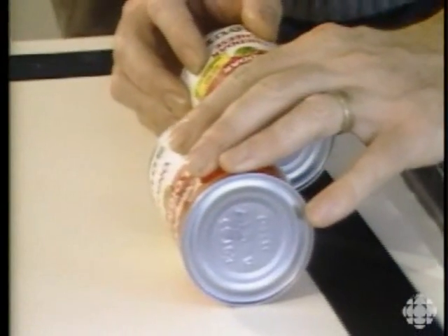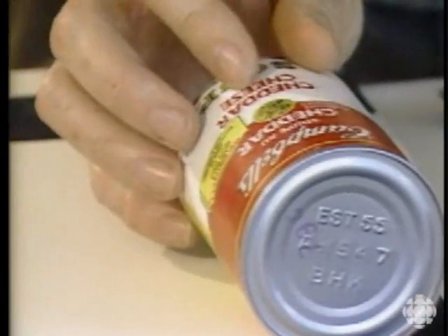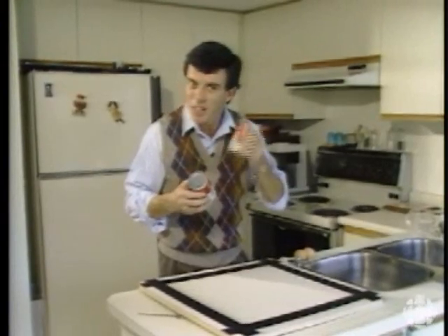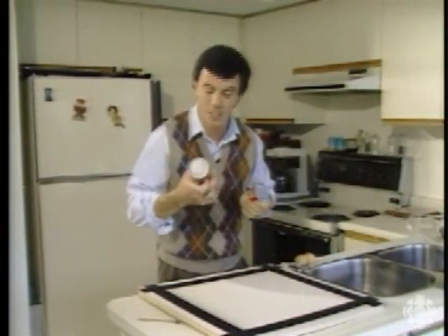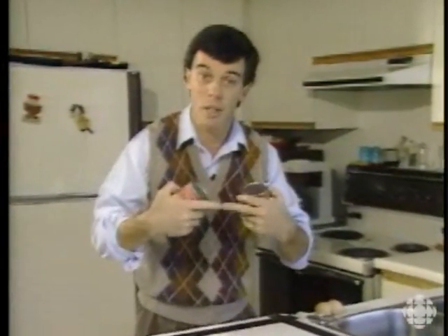Which one wins? Cheddar cheese — and the funny thing is it wins every time. Why? There's a difference in the way these soups are. You can hear this one is very liquid and runny, while the cheddar cheese is much more solid. And that affects the way they behave when they roll.